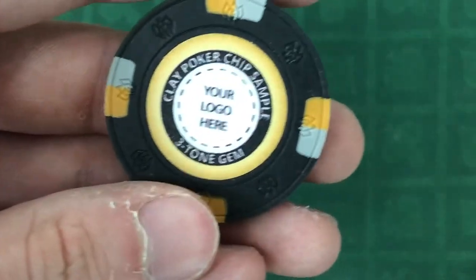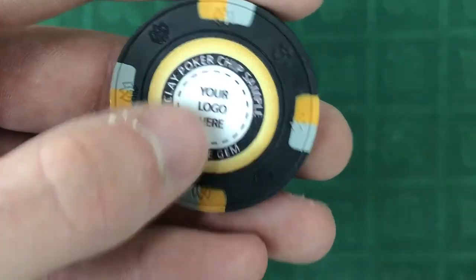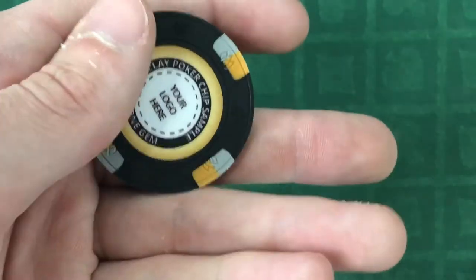We recommend these chips if you plan to put them to use in a casino or card room. They are guaranteed to hold up to daily use for at least 3 years.